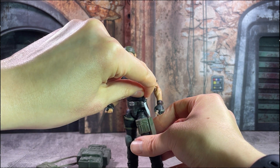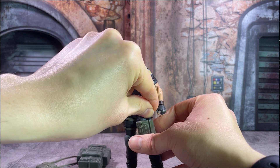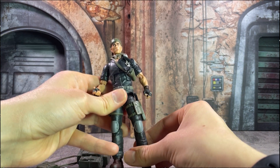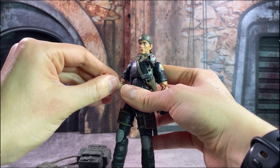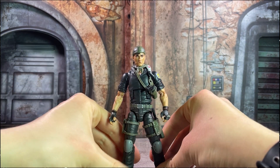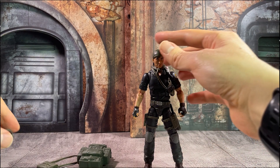I really like the little knife that he comes with — it fits quite well in this little sheath and it's made of a flexible, more rubbery sort of plastic. He also has a revolver that fits quite nicely in a holster over his chest.